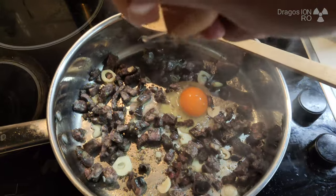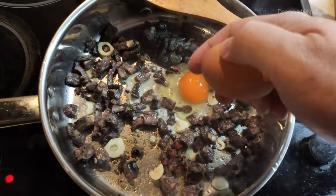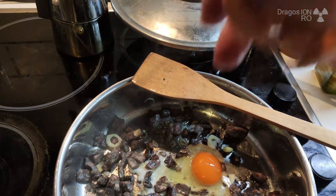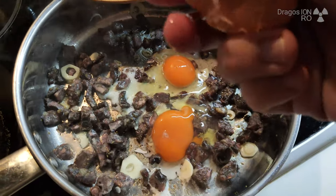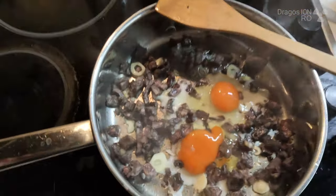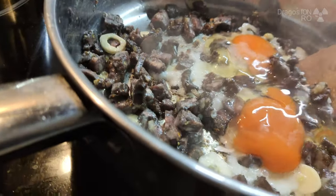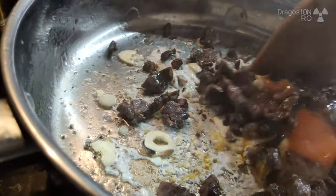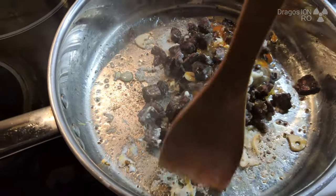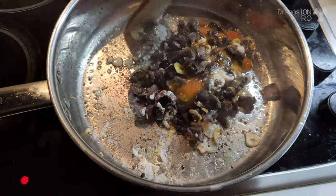Oh yeah, one hand — watch. Kind of looky. Looks great.